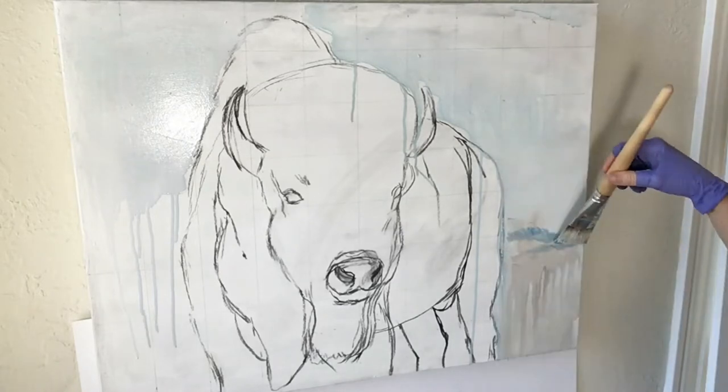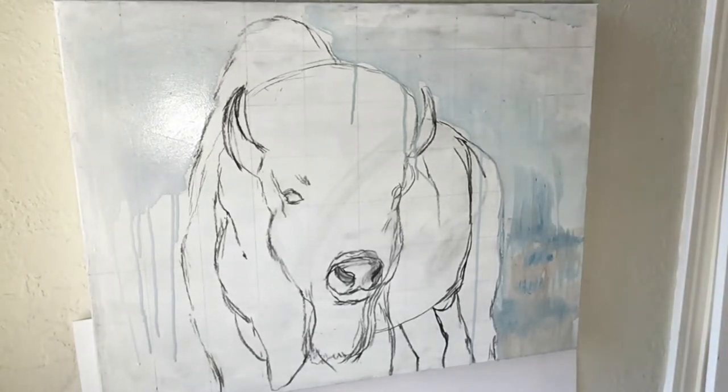After I'm satisfied with that initial layer, I will then begin to build the charcoal.